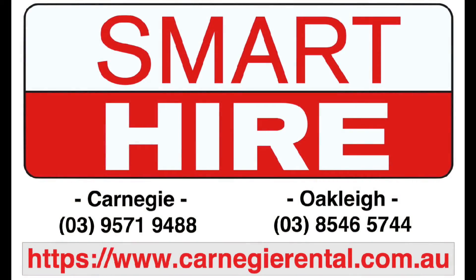To hire this machine and many more, visit the team in store at SmartHire.